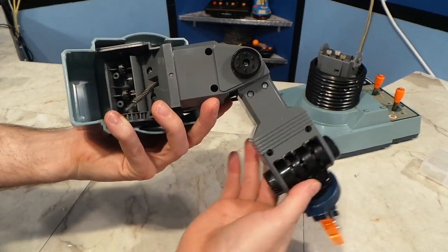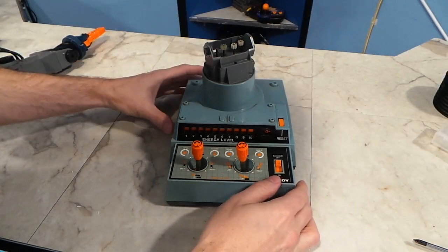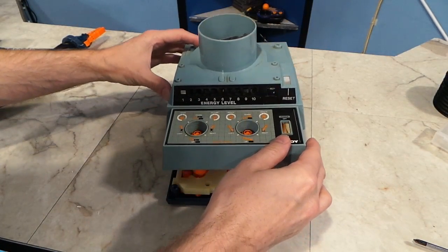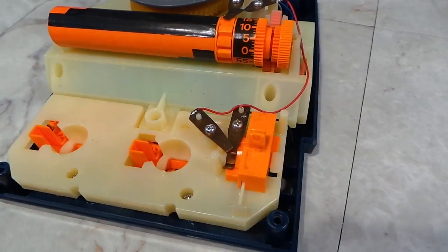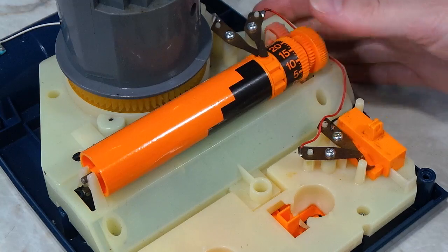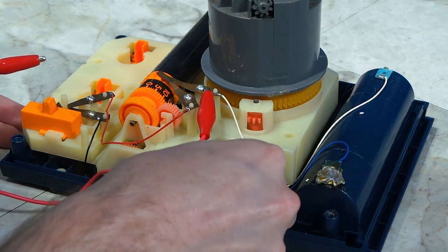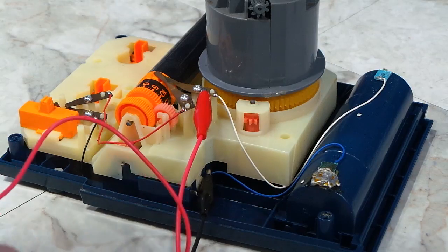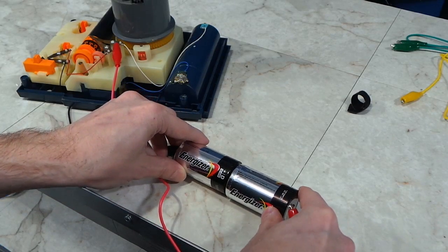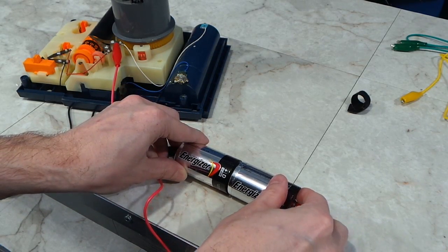I noticed the arm went limp once it was removed from the base. So I finally got a look inside. The electronics in this thing are surprisingly simple — there is only a single motor with a single on-off switch. Everything else appears mechanical in nature. I wanted to find out if the motor worked, so I attached some alligator clips to the positive and negative and then touched them to the batteries to see if it would come to life. And it did not disappoint.